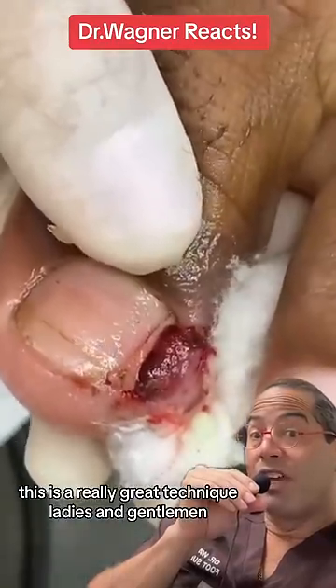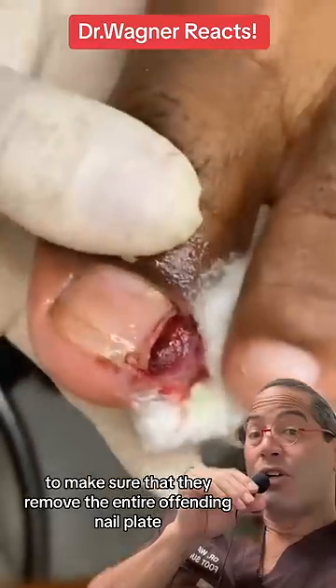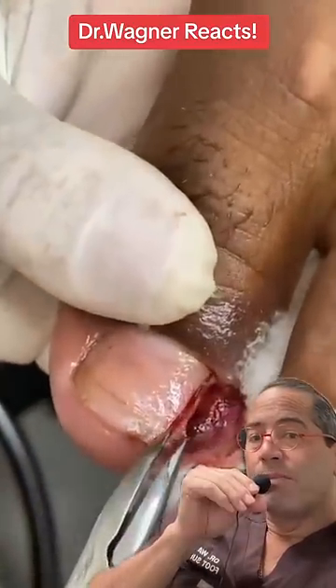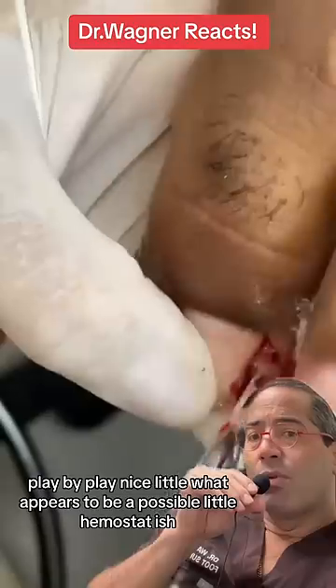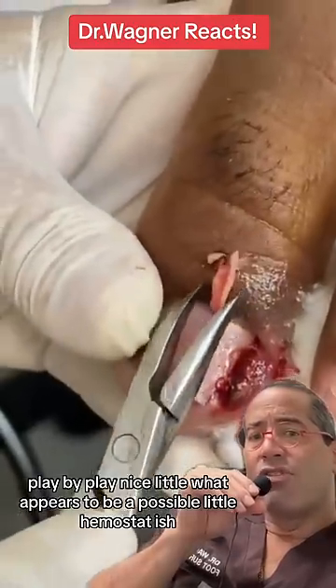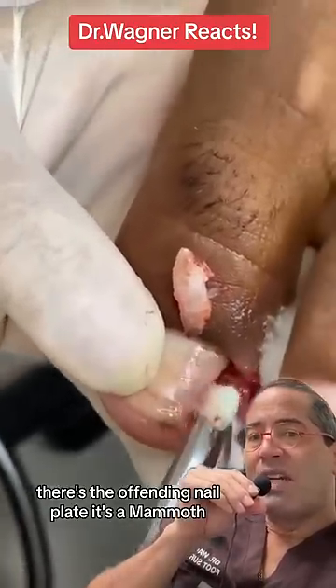This is a really great technique, ladies and gentlemen, to make sure that they remove the entire offending nail plate. Play-by-play — there appears to be a possible little hemostat, and there's the offending nail plate. It's a mammoth.